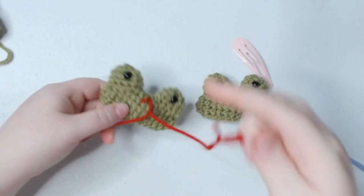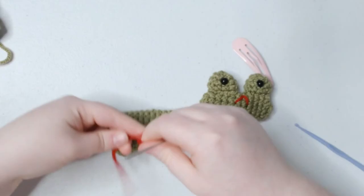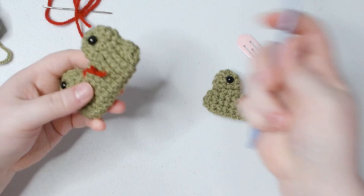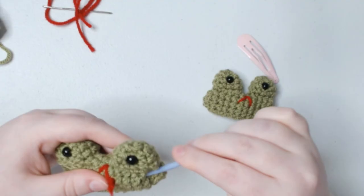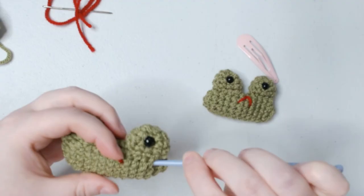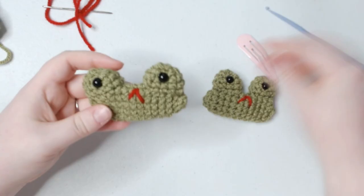Now we will tie this off pretty tight — we don't want it to affect the mouth at all. Snip it really close, take your yarn needle, come around, grab that little bit that was cut off, and drag it in there so that the mouth is safely secured. And now we have finished our little frog fidget!